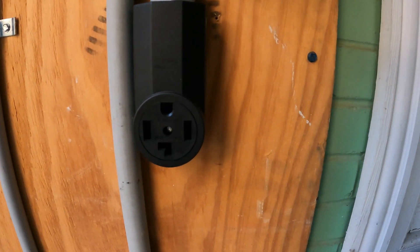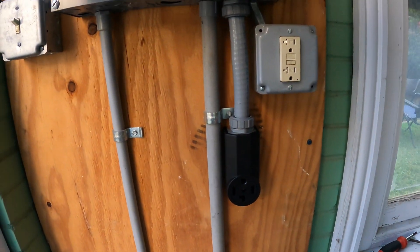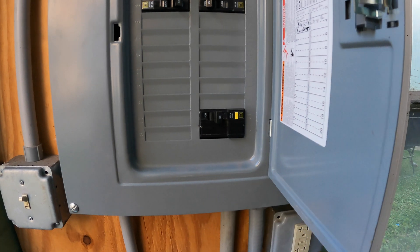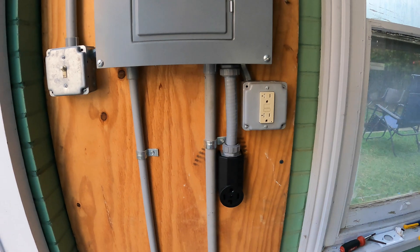Here's everything all buttoned up. That is our 14-30 30 amp receiver plug, and we've got it connected to our 30 amp GFCI breaker — panel's back on. We're good to go and pretty much ready to brew.